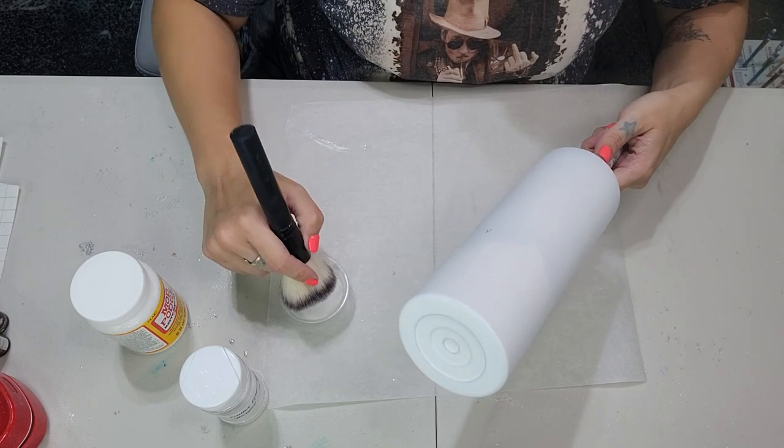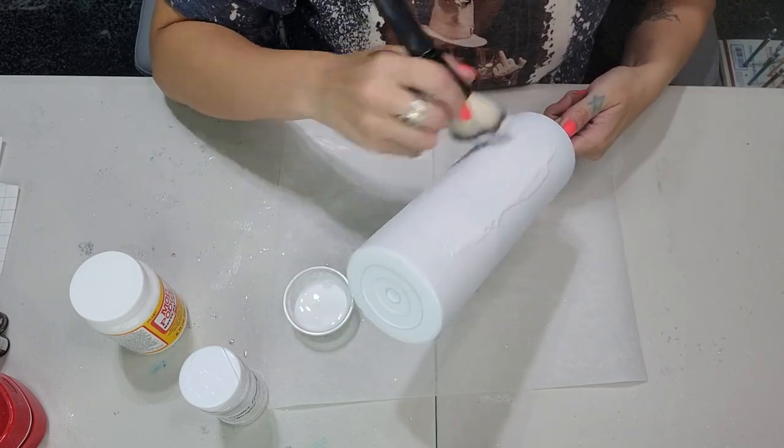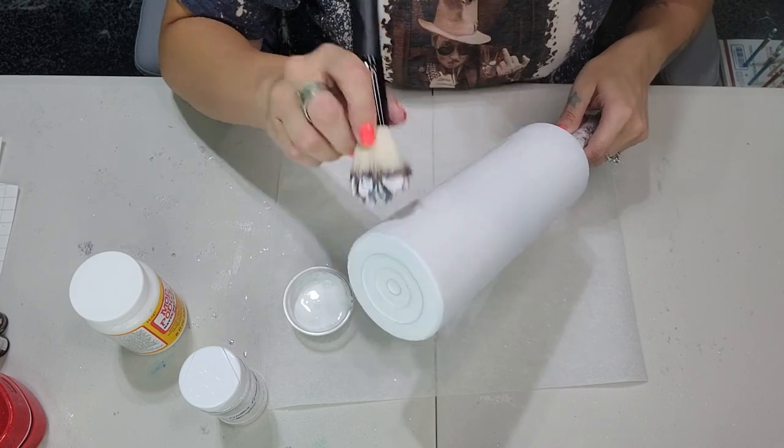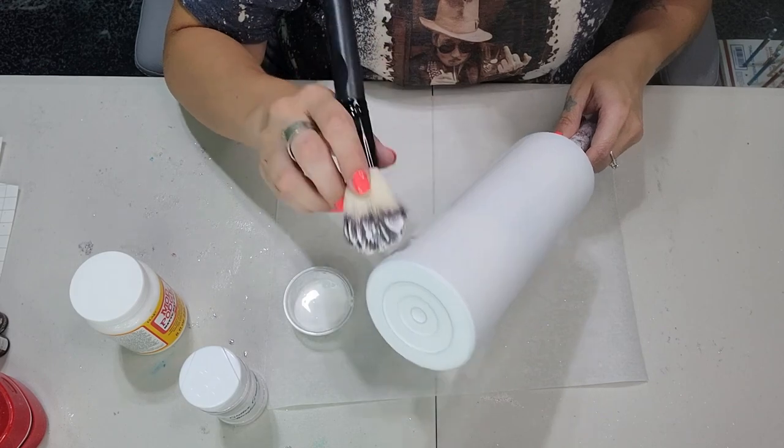What I'm going to do is just take an old makeup brush and I'm going to coat this entire tumbler with Mod Podge, making sure that you get a nice even coat all over the tumbler.